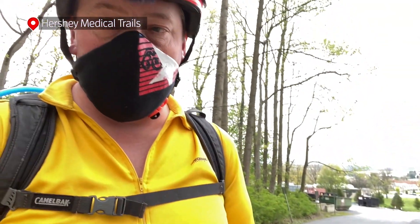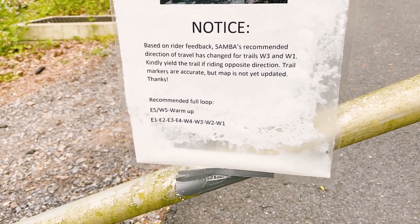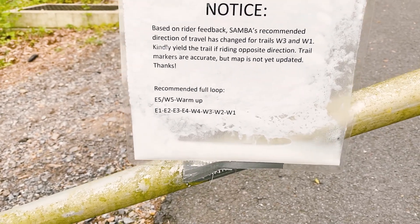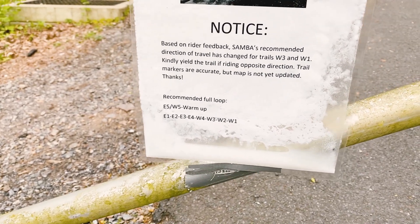So this is one of the things I had noticed that I've struggled with. They have a map out here — writer feedback, they're suggesting trails have changed. The direction has changed, the map hasn't been updated, and there's a link down there to the full recommended loop: East 1-2-3-4, West 4-3-2-1.